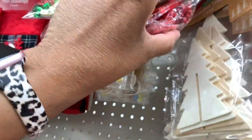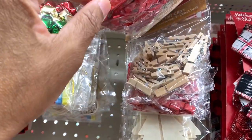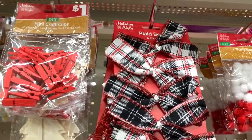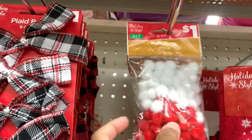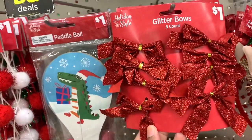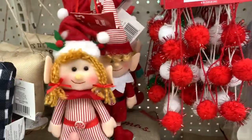Back here they have wooden trees, three count. They have those in red and brown — little mini clips. They have the clad bows here, six count. They have the pom-poms here, the glare bows in an eight count, the pom-pom garland, and the little elves.